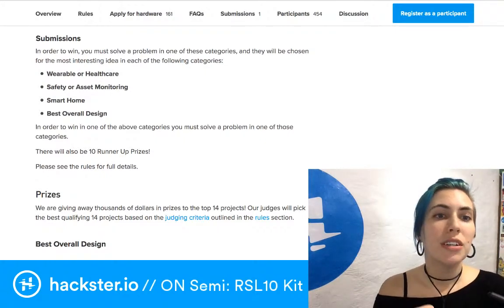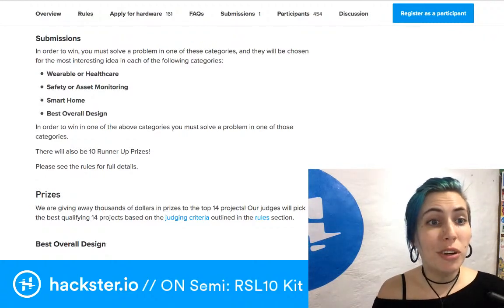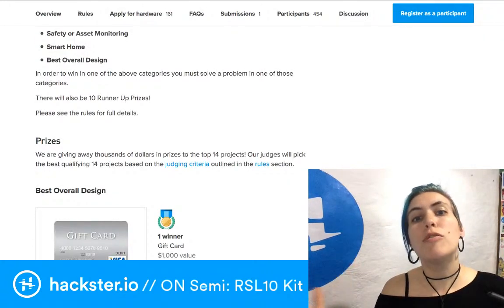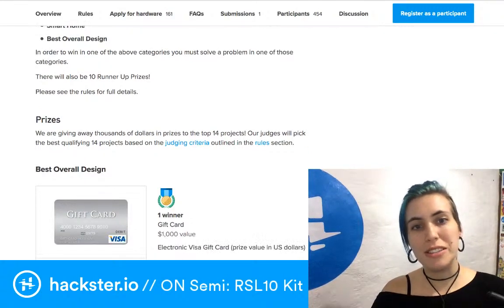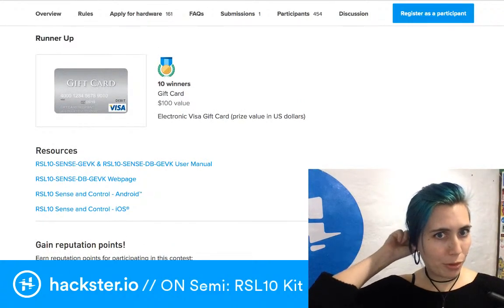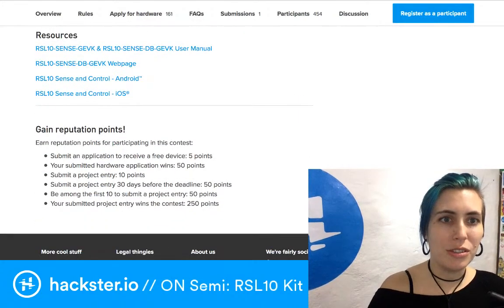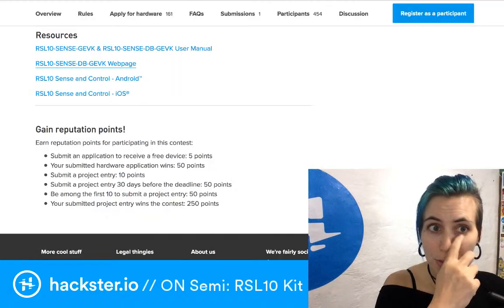Back to the contest — there are four categories: wearable or healthcare, safety or asset monitoring, smart home, and best overall design. Each category winner gets a $1,000 electronic Visa gift card in USD, and there are 10 runner-ups who each get a $100 gift card. So that's 14 people making money off of this, which is exciting. Resources include the user manual, links to the iOS and Android apps, and the device web page on ON Semi.